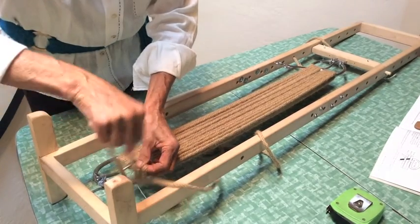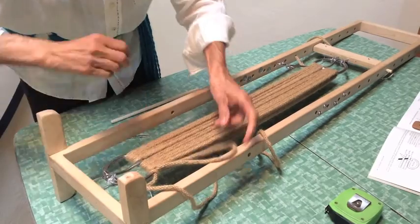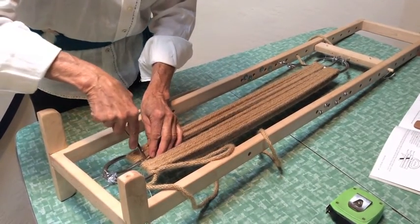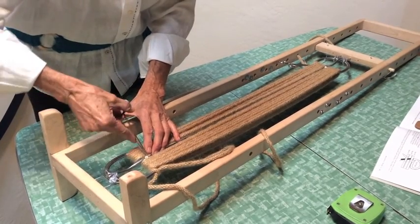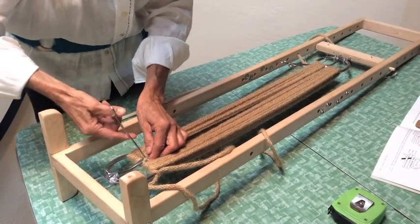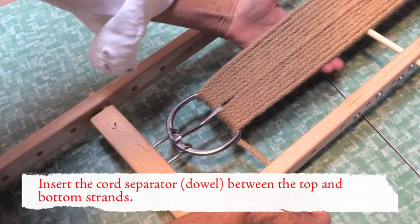Now I'm going to remove the string that's holding the two buckles together. If you've been using a good string you might want to save it, so rather than cut it I'm just going to go ahead and remove it.